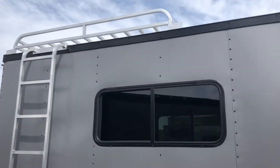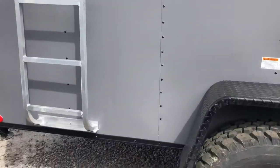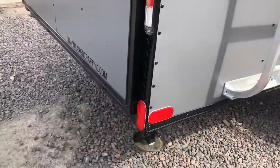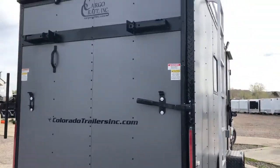Overhead aluminum roof rack gives you guys some extra storage up there and a nice ladder to access it. Drop down stabilizer jacks underneath the back as well. The rear ramp door does come with a spring assist close, so it's easy to open and close.